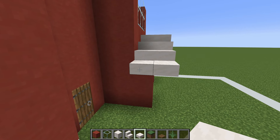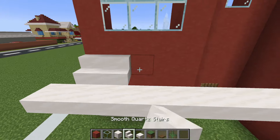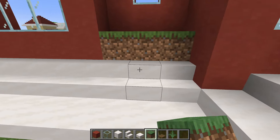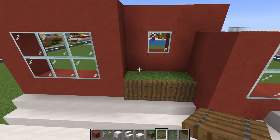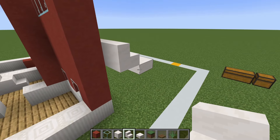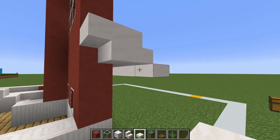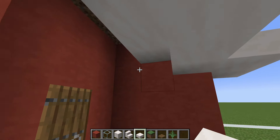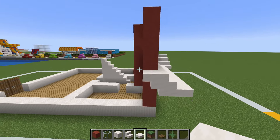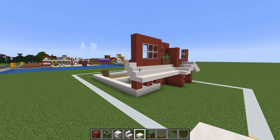Create an overhang at the front of the house by extending this smooth quartz slab across the front of the build until it overhangs the side by one. Place a row of smooth quartz stairs above and behind this connecting to the wall, a row of grass block above this with spruce trapdoors in front and ferns inside the grass block. Extend the smooth quartz stair across, add an upside-down one behind, and place a slab along the side.